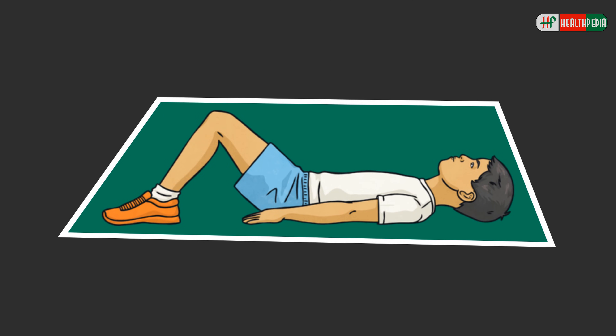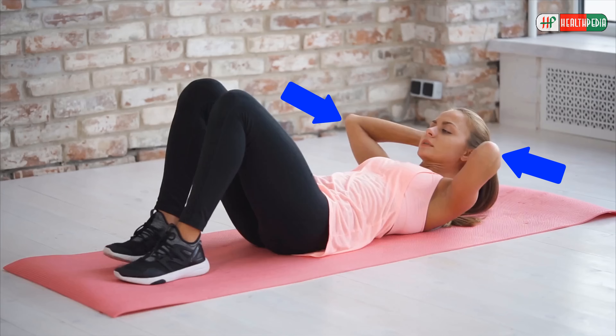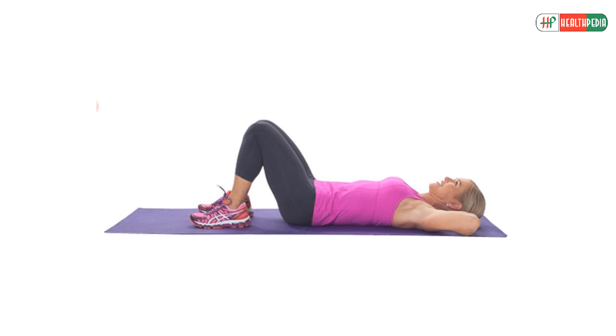For the bicycle crunch, lie flat on the floor with your lower back pressed into your mat. Make a cradle with your fingers and place it behind your head — your elbows should be out of your peripheral vision. Float your legs up to a tabletop position, ankles in line with knees, and engage your abdominals.